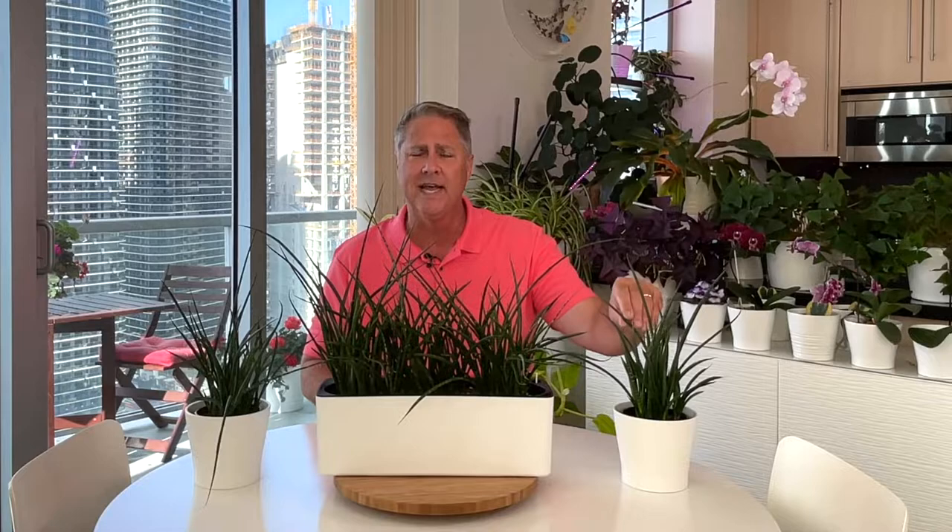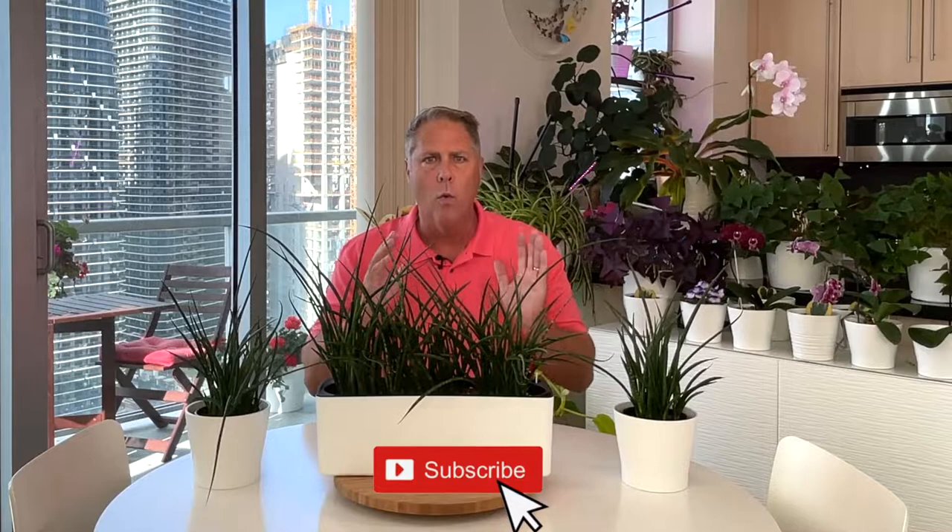These beautiful snake plants go by the botanical name Sansevieria fernwood. Botanists have also recently classified this plant or this genus in the Dracaena family, so it's either going to be called Dracaena fernwood or as it's been commonly known for many years, Sansevieria fernwood. These adorable little houseplants are native to Africa. Super low maintenance, they don't grow very large, so if you have a small apartment or a small space, these plants will do very well for you.